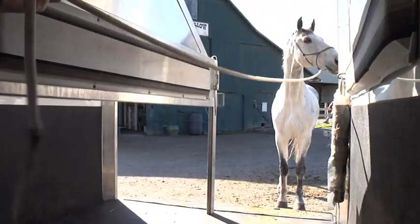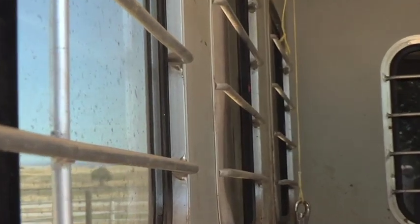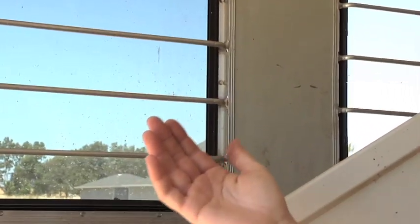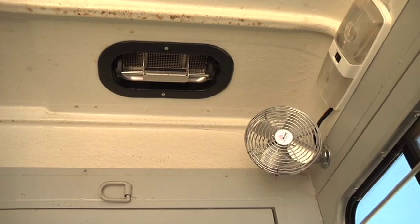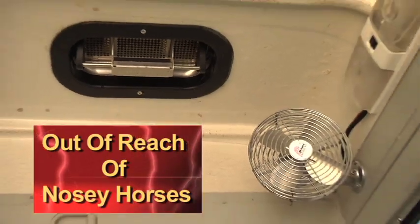It's important to remember that a trailer is essentially a big metal box. Make sure it has proper ventilation so your horse remains cool and comfortable in the summer and dry and warm enough in the winter. This trailer is excellent — it has screened windows at the back and front that can be opened, so no rocks or debris can fly in, and bars so horses can't stick their heads out and sustain an injury. It also has fans for additional cooling and ventilation, as well as vents in the ceiling.